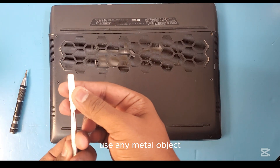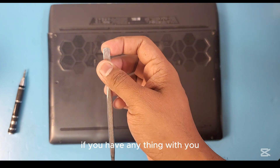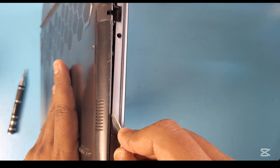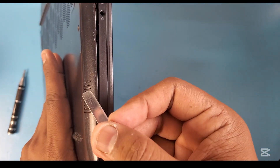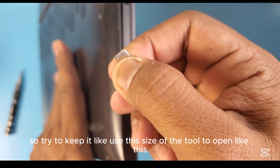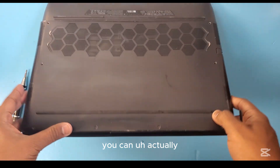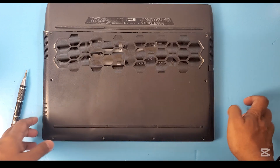Use any metal object strong enough, or any plastic pry tool, to open the back cover. Push the tool in like this — don't put the metal object too far inside because there is electricity in the battery and it can cause a short circuit. Try to use only a small part of the tool and be careful, because if you use too much force you can scratch the body of the laptop.